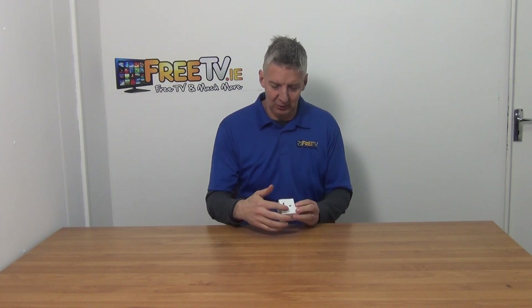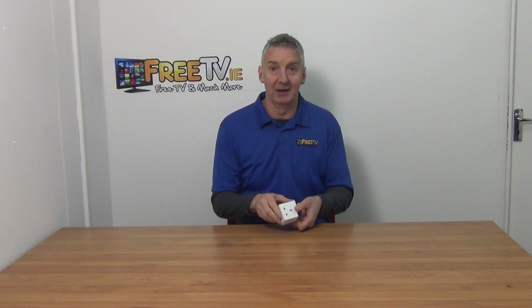There are three inputs on it here — from the side, the top, and the other side here as well.